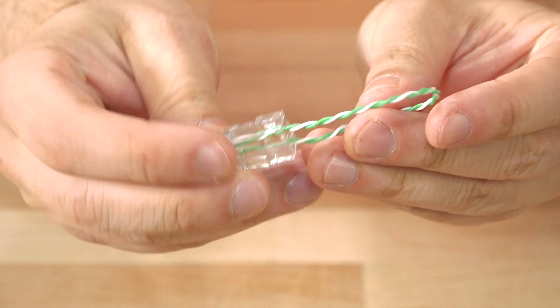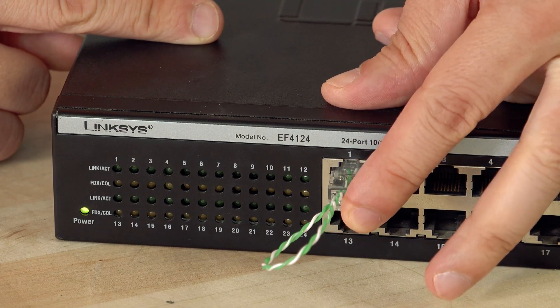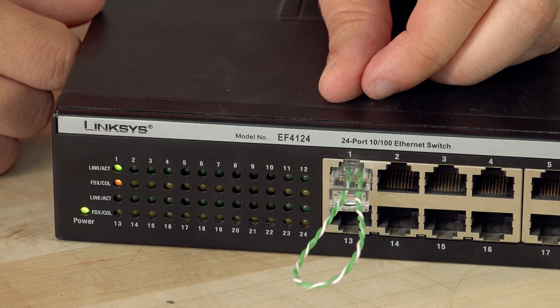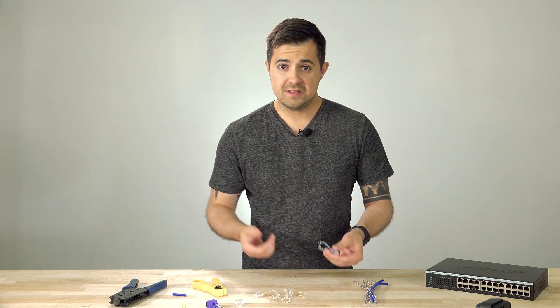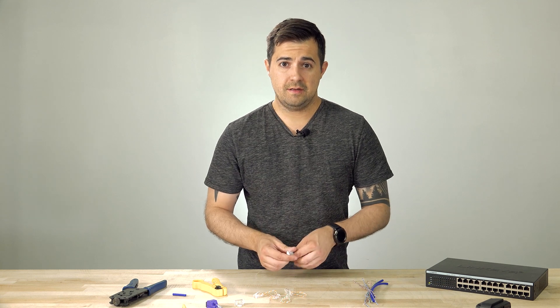Hopefully this thing works. We've tried it in our switch and you should see the lights light up — we have a good connection. You can also make a gigabit version of this that uses all eight pins. It's a little more difficult, but it can be done with the same technique. Well, I hope you enjoyed this video. Thanks for watching and stay tuned for more.